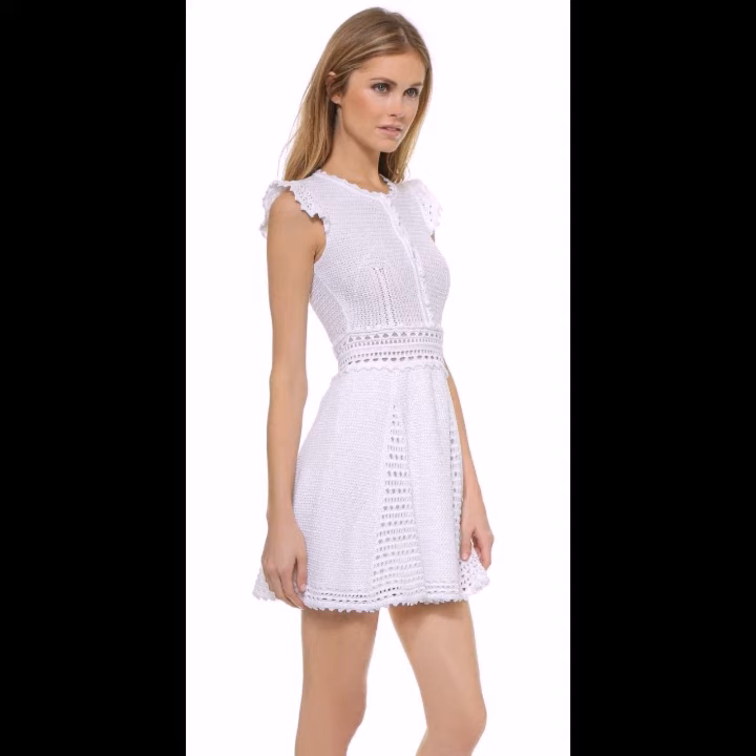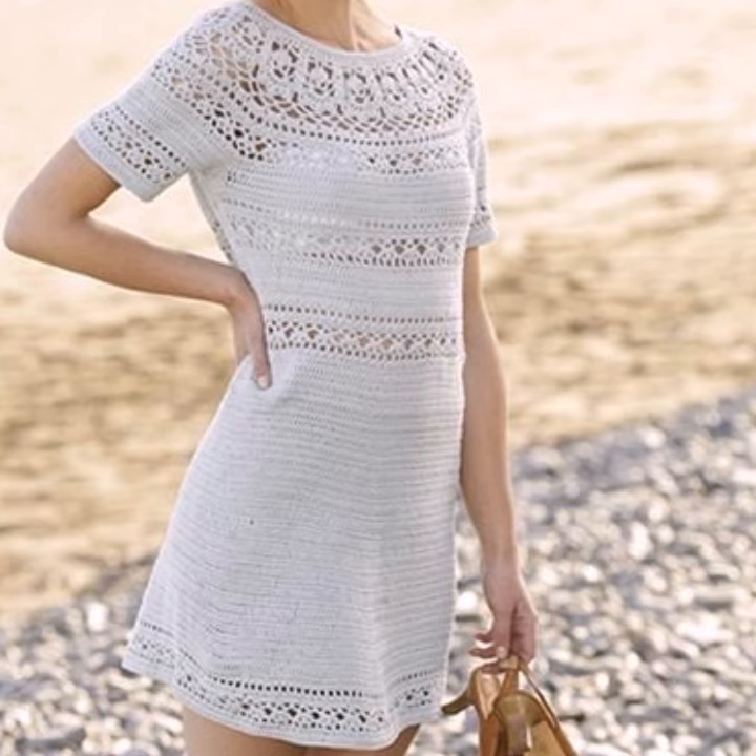If you want to make or order these crochet and knitting dresses, please see the link in my description, touch the link and contact with us. If you have any questions please tell me in the comment section — I am always available for you, inshallah.